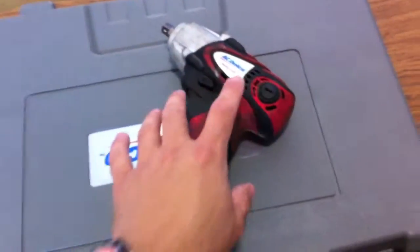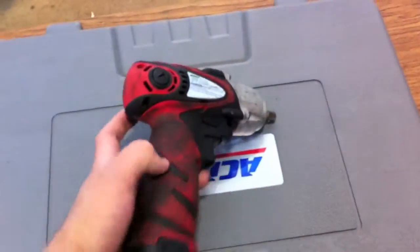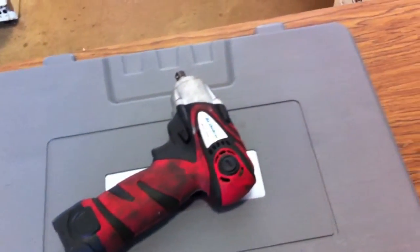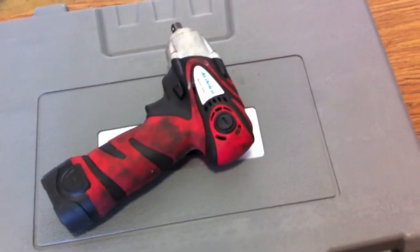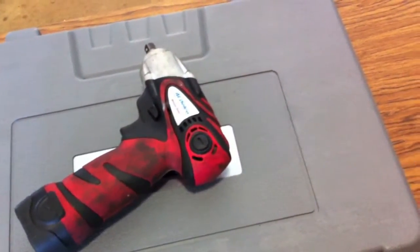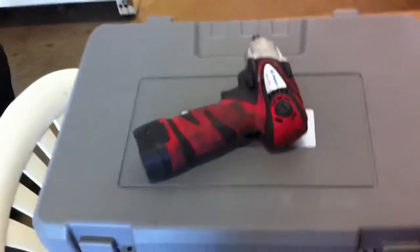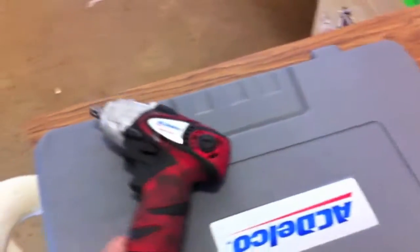One thing I really like about the ACDelco is the replaceable brushes. It actually comes with it in the kit. There are different kits you can get. The model number on this one is ARI1258-3. We're going to go ahead and talk to Ron, and Ron's going to give us a little background on what he used it for and how he liked it.